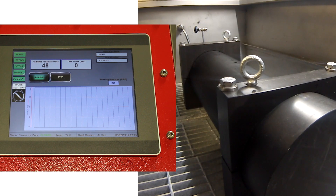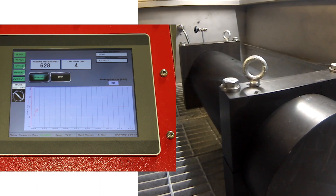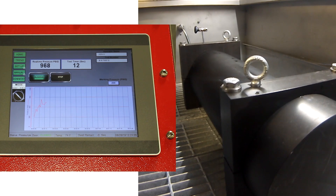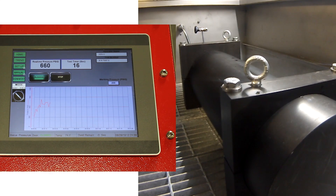Pressing the start button allows the test to begin and the pump is energized with the drive air regulator. The sample is now pressurizing, water is being injected, and the sample begins to grow. Real-time pressure and temperature is shown on the trend screen.